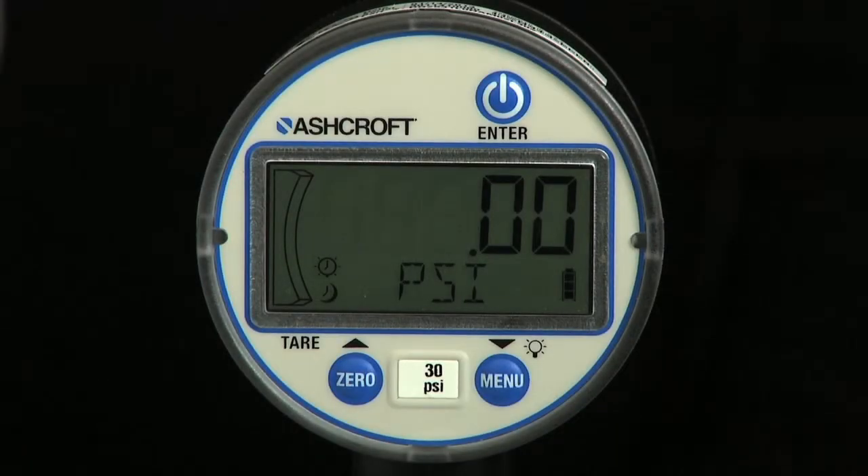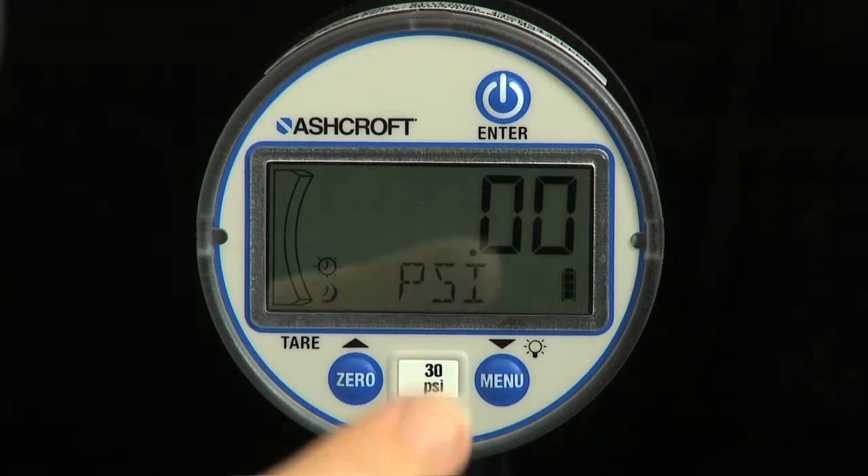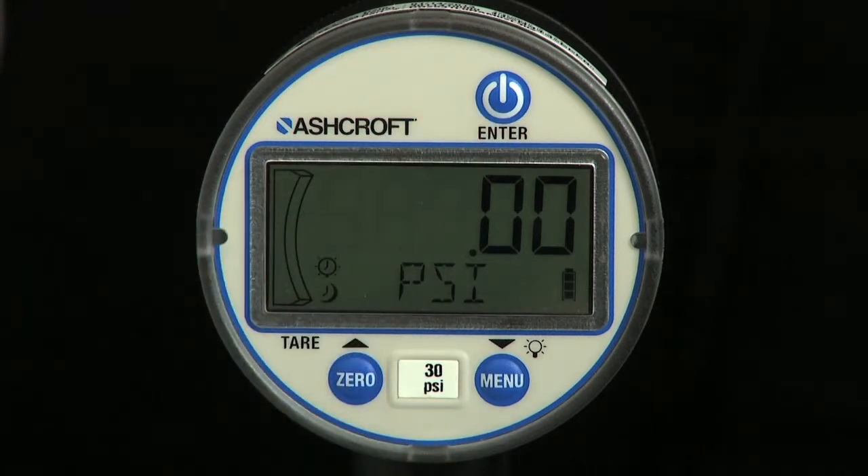The DG25 Digital General Purpose Pressure Gauge has three function keys and an enter key, which is used to switch the gauge on and off and as the enter key when in programming mode. A zero/tare up key is used to zero the gauge, activate and deactivate the tare function, and to scroll up in programming mode.